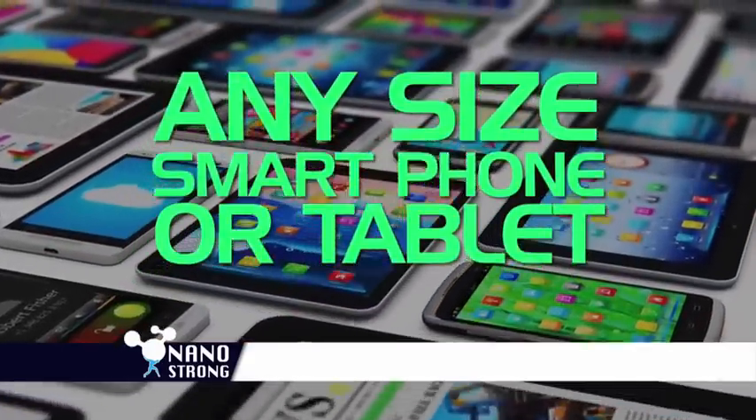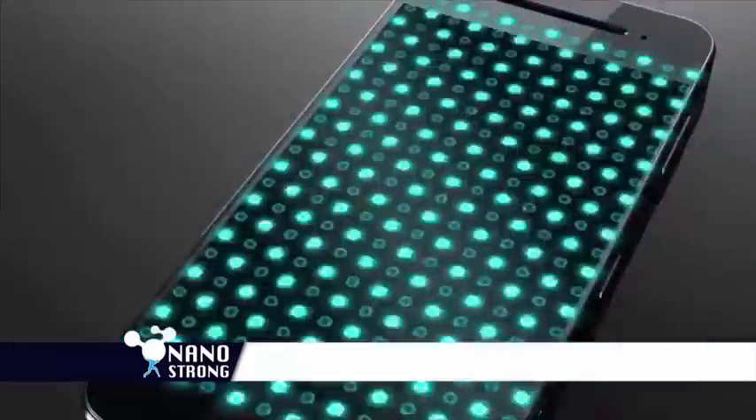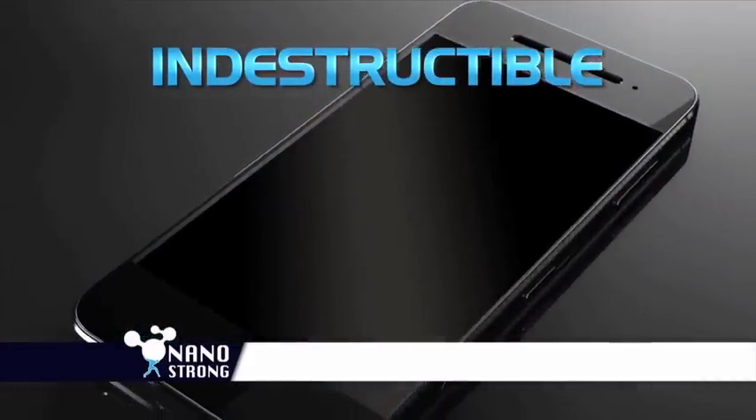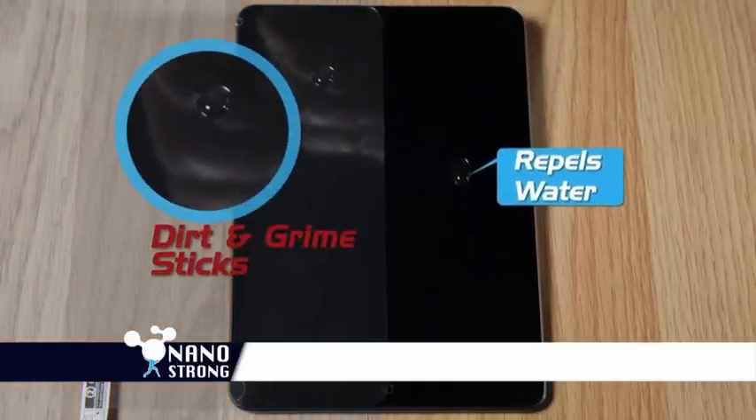NanoStrong can be applied to any size smartphone or tablet. The secret is nanoparticles that bond at a micro level, creating a virtually indestructible surface that creates an ultra-smooth 9H protective coating that repels water, dirt, and grime.